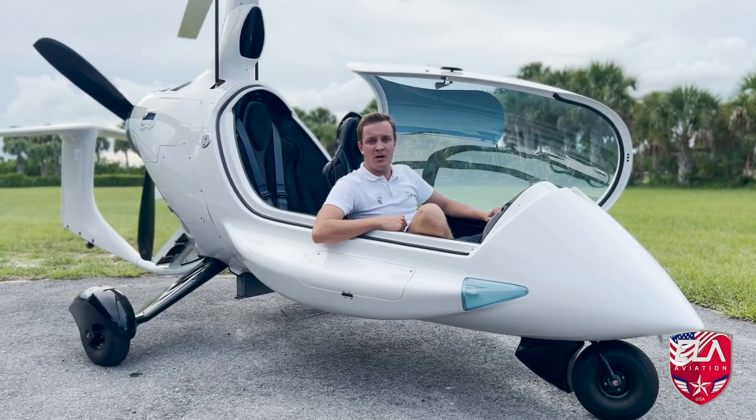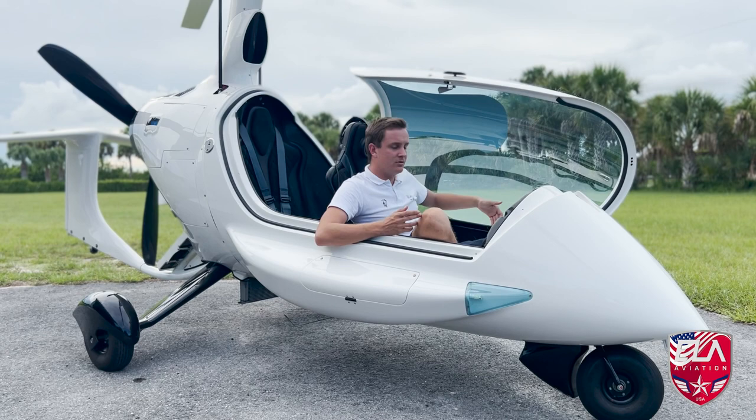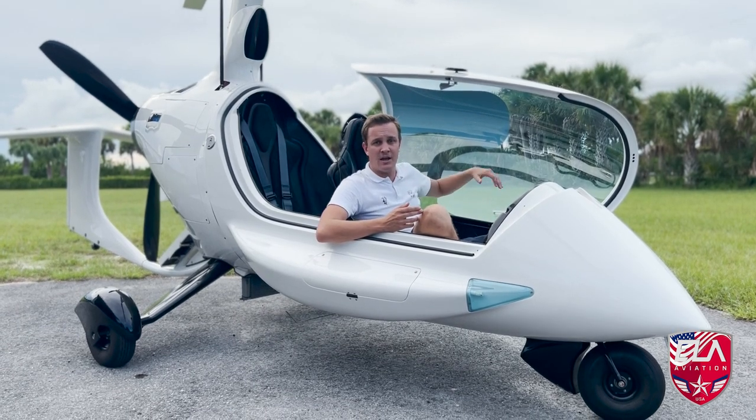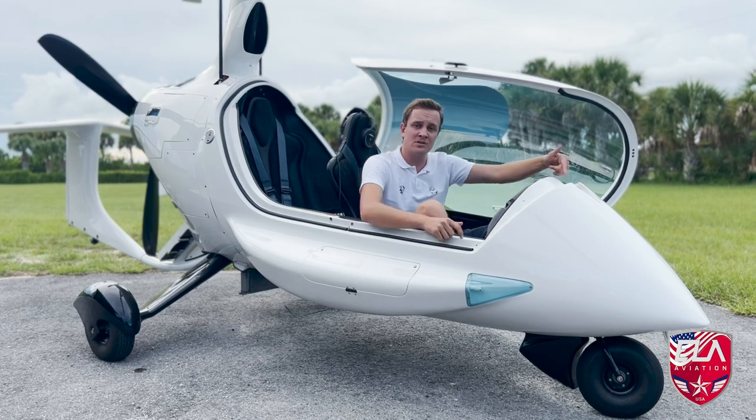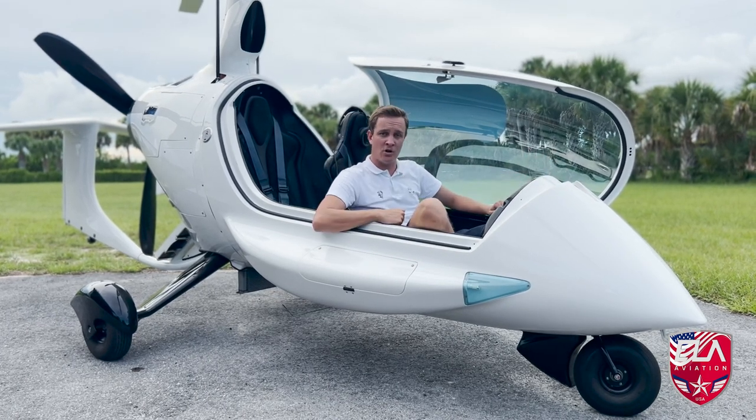And if you want to take the canopy off on this machine, it's no problem. All you do is take these two bolts out on the side and unbolt the gas shock in the back. The canopy comes off, and then there's five screws that go up here and then we have what is called our summer screen.